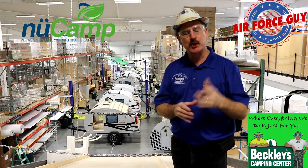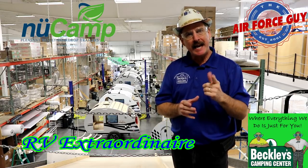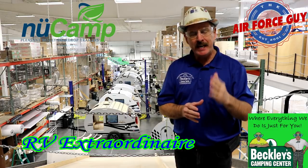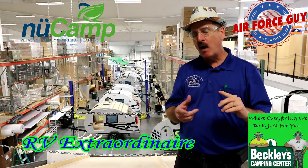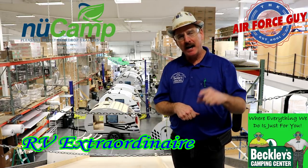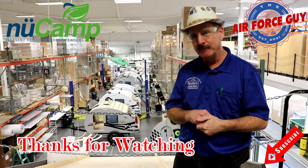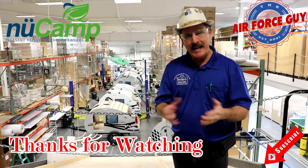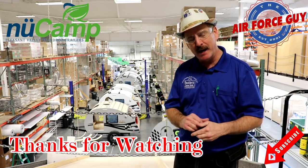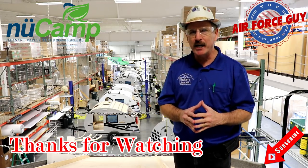So there you have it, ladies and gentlemen — this is the plant tour of New Camp RV. Hope you enjoyed it. Stay tuned for more — I'm actually doing a walkthrough of each of the assembly lines for the TAB 400, the TAB 320, the TAG, as well as the Cirrus truck camper. And soon to come, the Avea and the half-ton truck camper. For more information on any campers, be sure to call, email, or stop by Beckley's Camping Center and ask for Paul, the Air Force Guy. I appreciate you watching — I'll be back with lots more soon. Take care, bye.